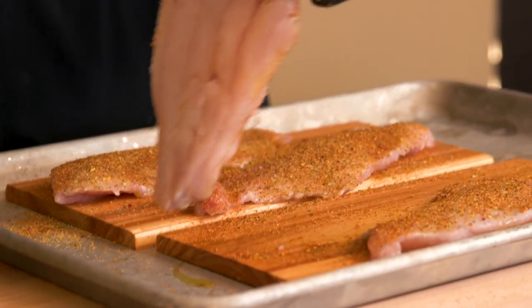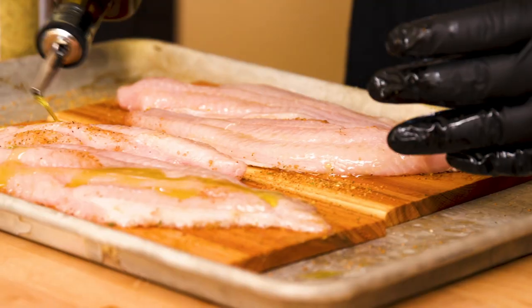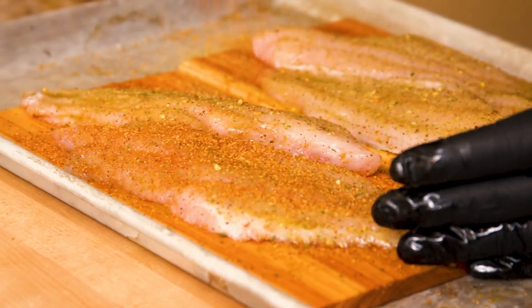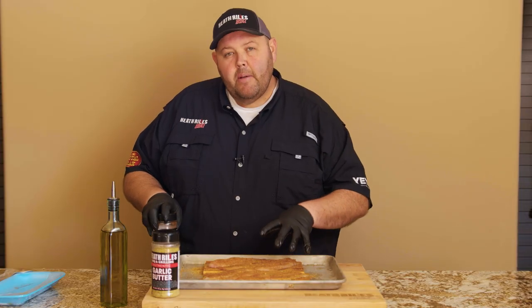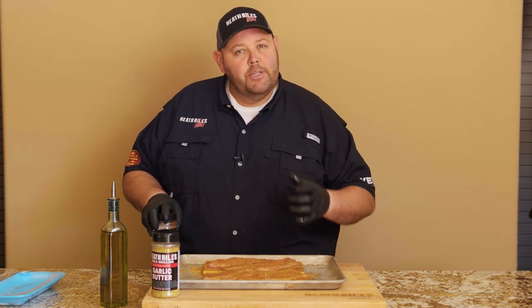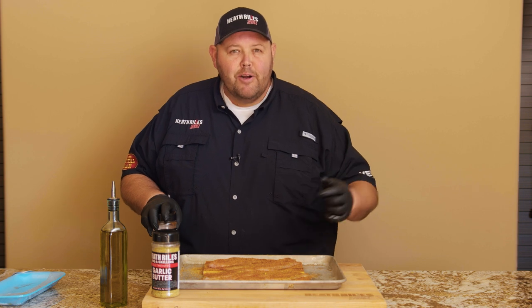Now I'm going to flip my fillets and do the same thing on this side. Once I've got them seasoned up, I'm going to let them sit here and hang out while my grill comes to temp to get ready to grill them off. Let's go out here and check on the grill.